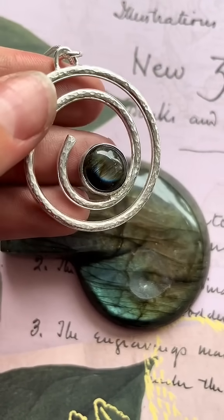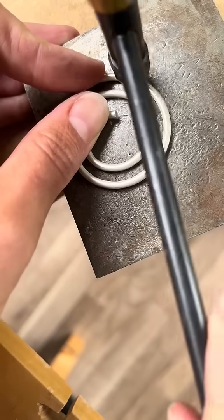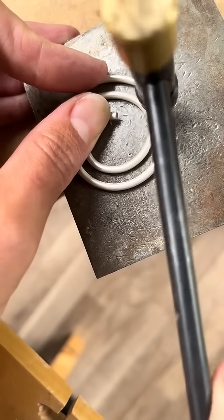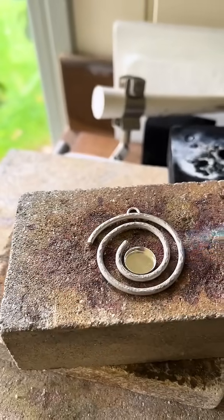This labradorite pendant is made using sterling silver wire that is shaped and hammered. You then need to solder on all of the parts to it including the pre-made cabochon setting. Then you just need to set the stone.